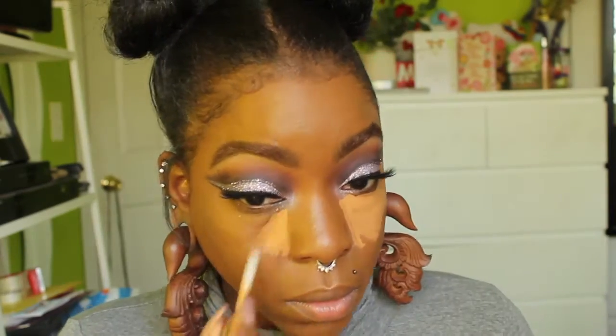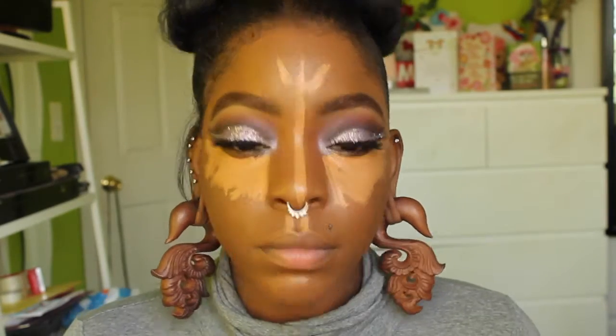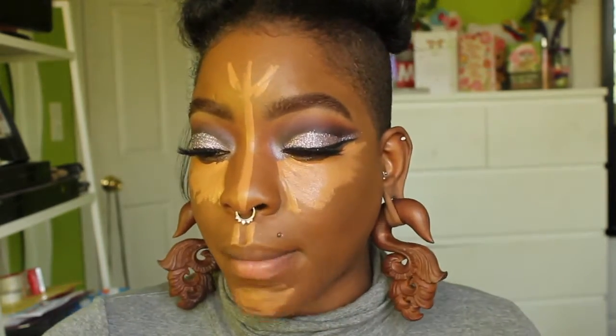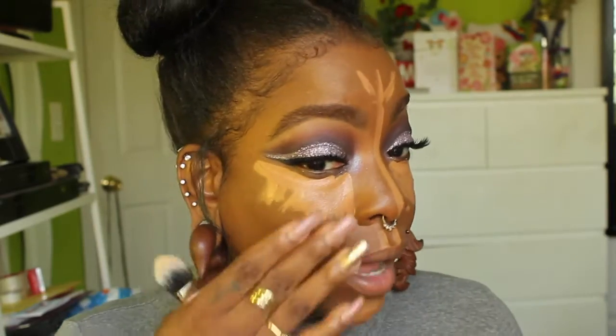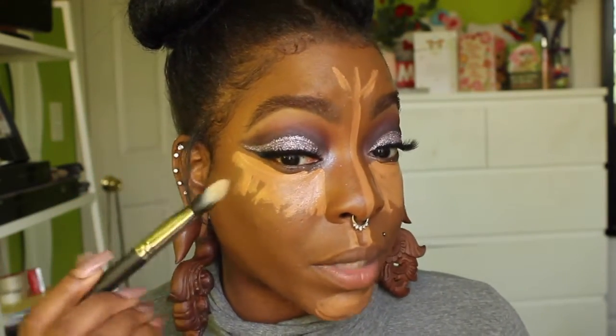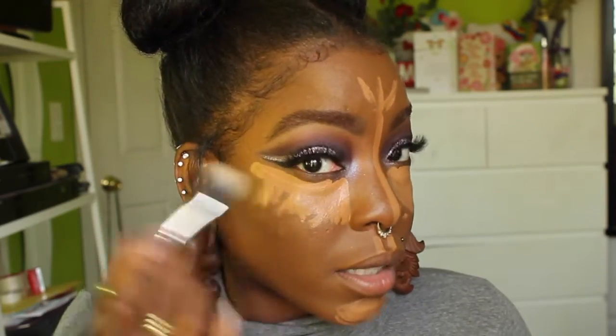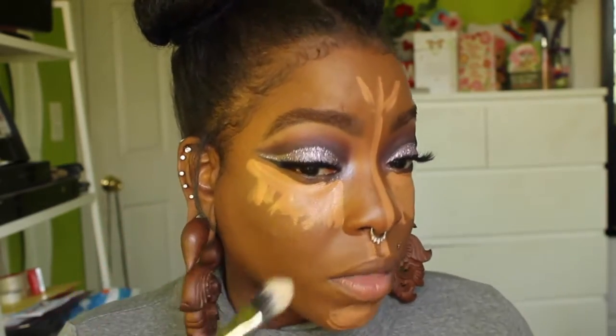Now I'm going to highlight my face using the Urban Decay Naked Skin Weightless Complete Coverage Concealer in the shade Dark Golden. I'm going to blend that out using my favorite, the MAC 128 brush. Since the cut crease and liner extends quite far out, I'm going to first blend around the eyes with the MAC 132 brush to avoid accidentally getting concealer on the eye.